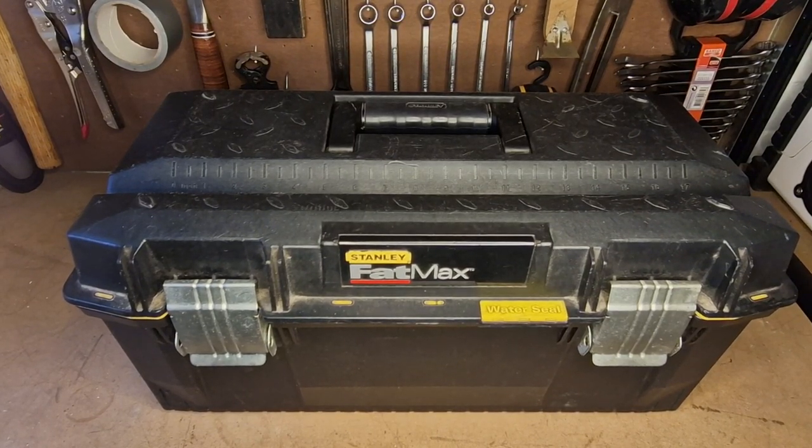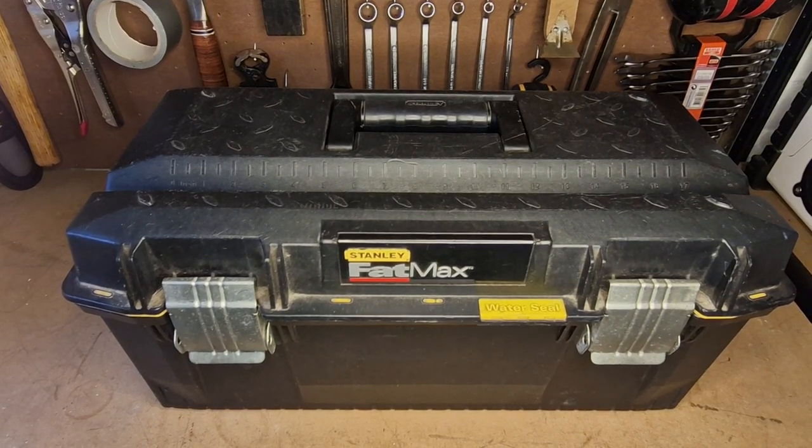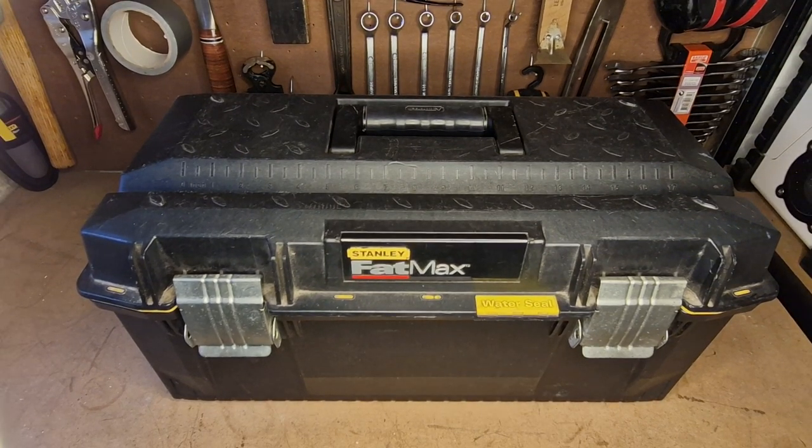Welcome back to the channel — tool reviews of tools I use. Today I'm going to be going over some plumbing tools that I carry. I'm by no means a professional plumber; I just slowly built up my skills over the years, and the more plumbing you do, the more tools you have to buy to carry out the task.